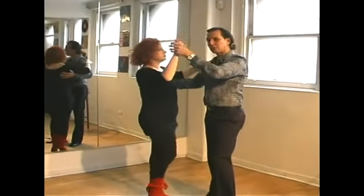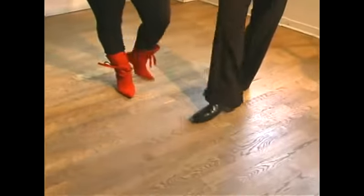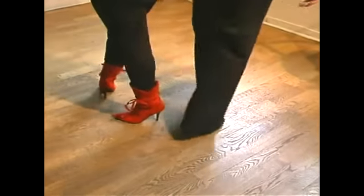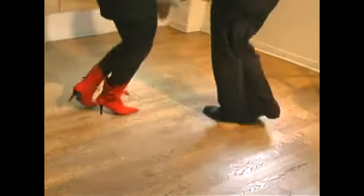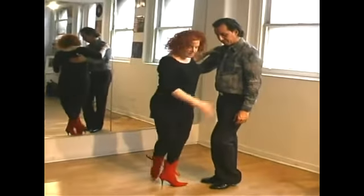Let's take a look real quick at the footwork on the turn. As the foot is being placed across, you swivel both feet, replace the weight, and continue to swing the foot into basic or fifth position.